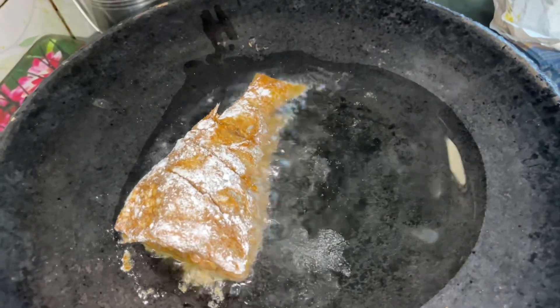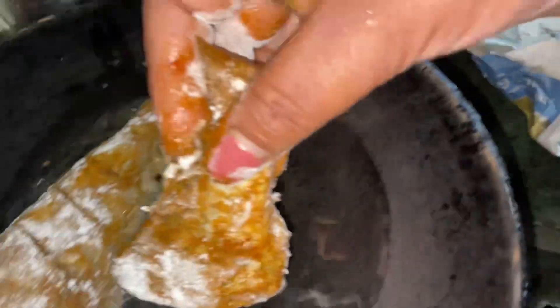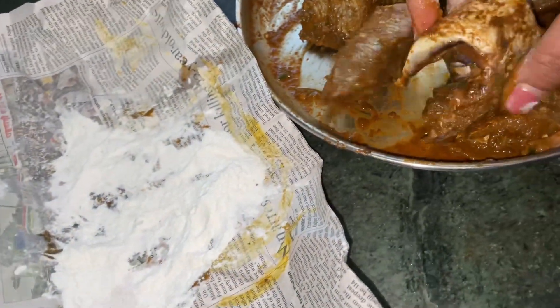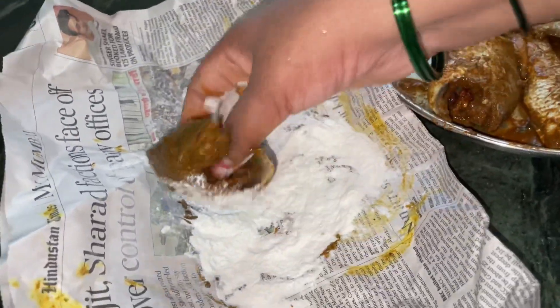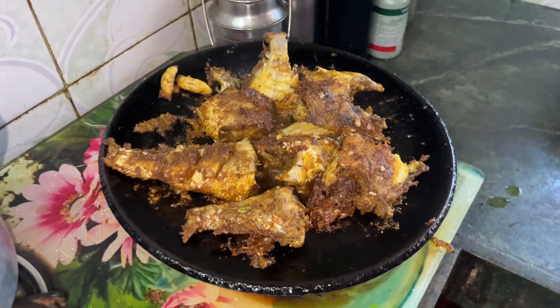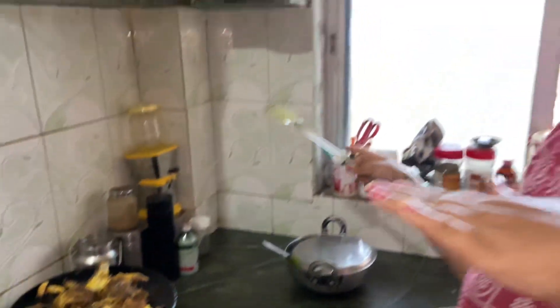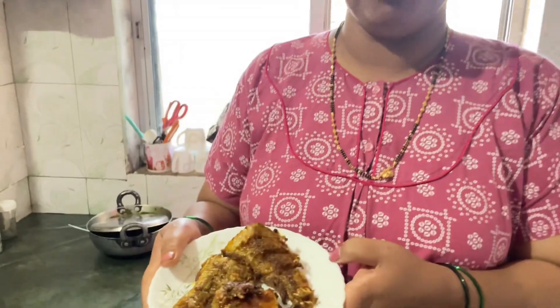I am going to cut the pork. I am going to fry fish for a bit. It is a good day.